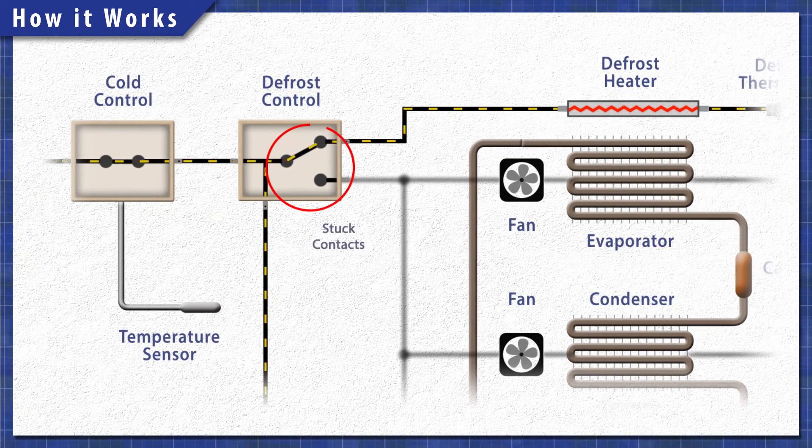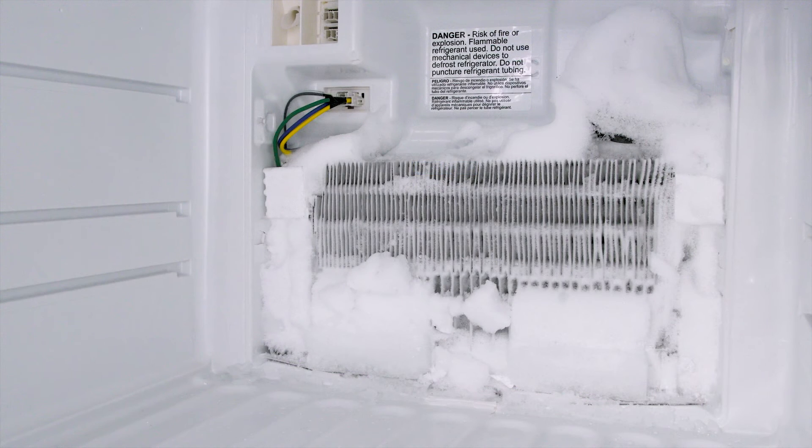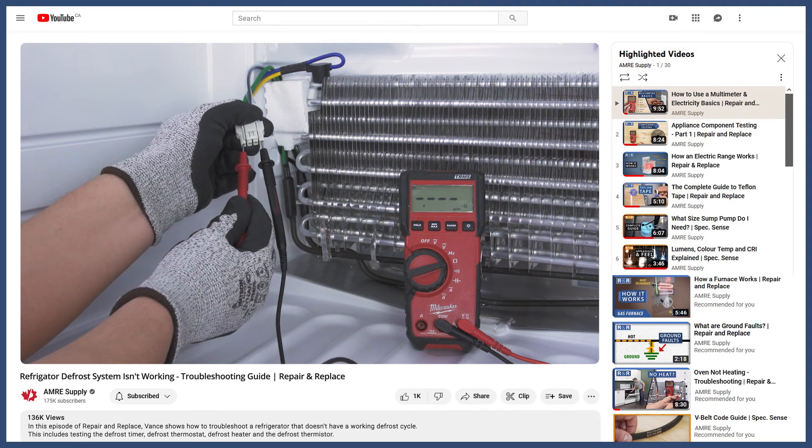If the system is stuck in the defrost mode, then it will prevent the compressor from running. Alternatively, if any defrost component fails, then ice will build up and the system will not cool properly. You can see how to troubleshoot the defrost system in the video linked below.